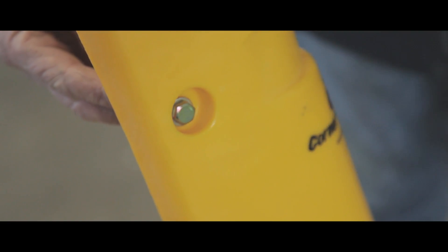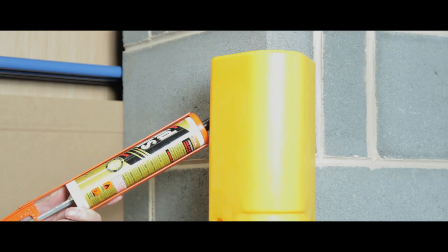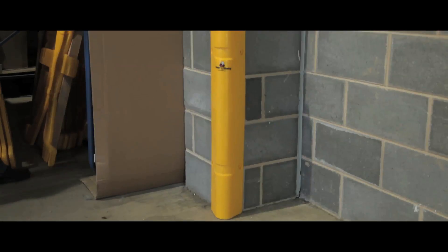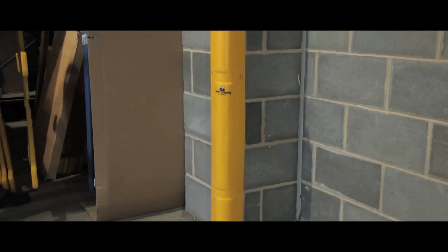They can be attached with bolts, screws, adhesives or strapping, which are all sold separately. The units are designed to fit most 90 degree corners.